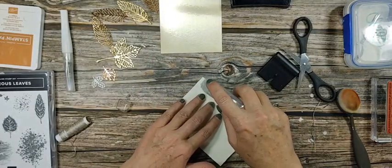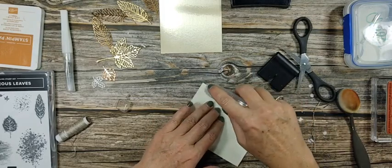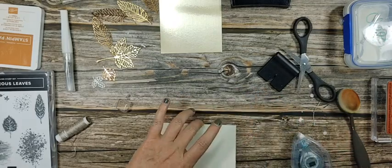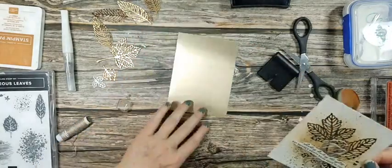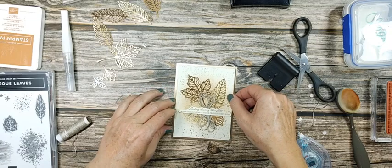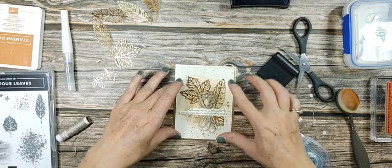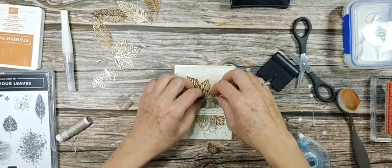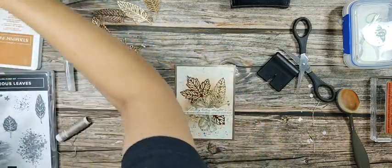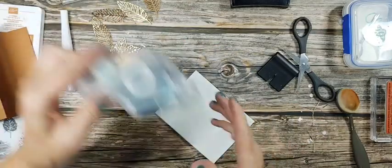I'm going to use the Stampin' Seal and I want to get close to the edge because I've heated the paper a few times and it's a little warped. I want to make sure I've gotten close to the edge so it won't be warped on my layer on this gold brushed metallic. There are three different colors of the brushed metallic; this is the lighter, more champagne-y color. So I have cinnamon cider cardstock for the card base.